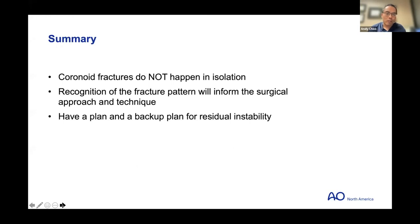In summary: coronoid fractures do not happen in isolation — something happened to the elbow to cause that fracture. You have to recognize your fracture pattern to inform your surgical approach and technique. Always have a plan and a backup plan, as Jonah said, to make sure you leave the OR with a stable elbow.